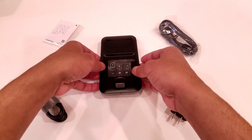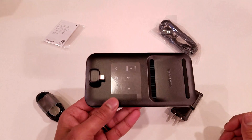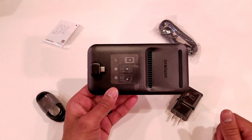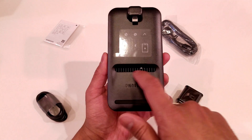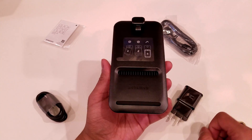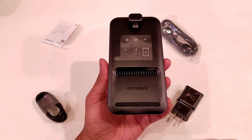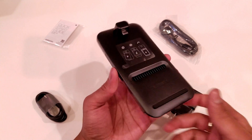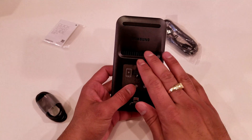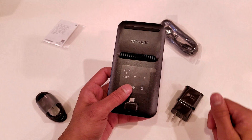Taking a closer look at the DeX Pad itself, I like the design. It's a very light system — it doesn't have much weight to it at all. Right off the bat on the top of it, you can see the vents located right here, and that will really provide an exceptional amount of cooling for your phone so that it won't overheat while it's in desktop mode. I like the fact that they put the cooling system on the direct back of where your phone is going to be sitting on.